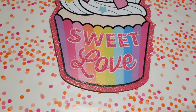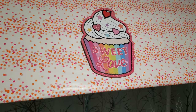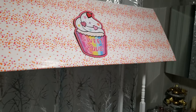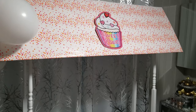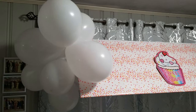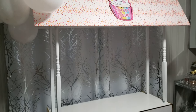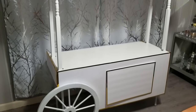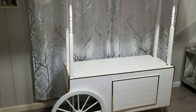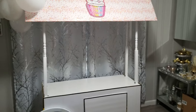Just to give you another option for decorating, here I used wrapping paper to cover the roof and a cardboard cupcake cutout from the Dollar Tree. The wrapping paper kind of looks like sprinkles on a cupcake to me. You can make this cart as elegant or as festive as you want — for weddings, baby showers, bridal showers, children's parties — the list goes on. You'll be seeing me style this cart in a lot of different ways on my channel, so be sure to come back again.